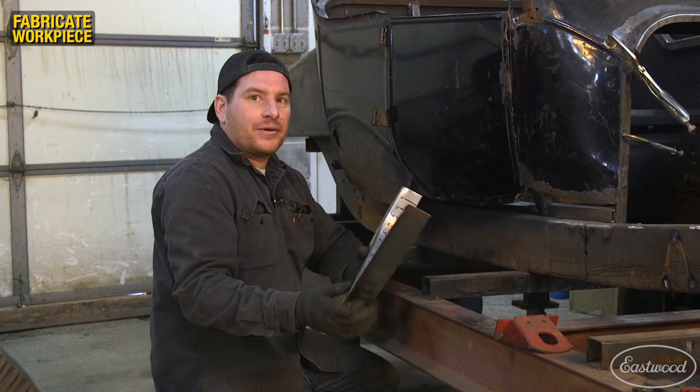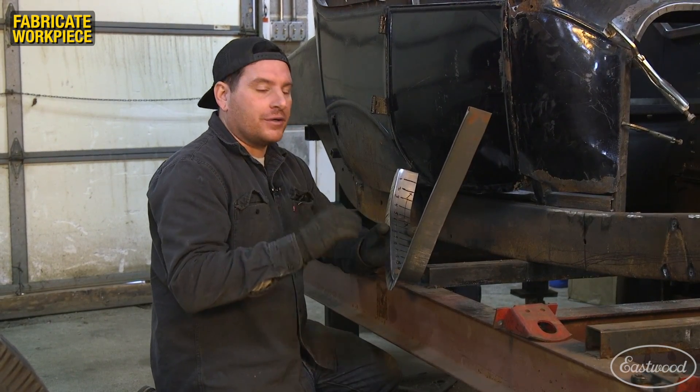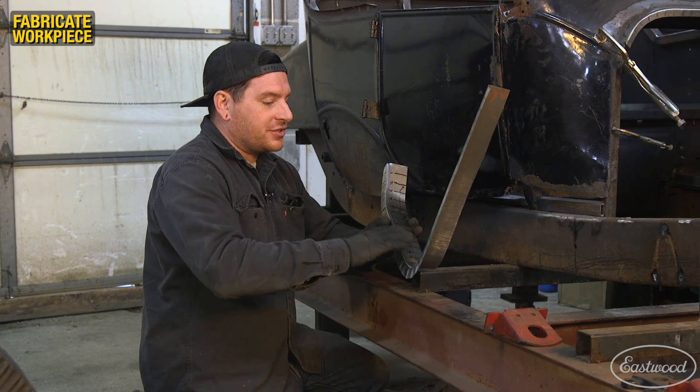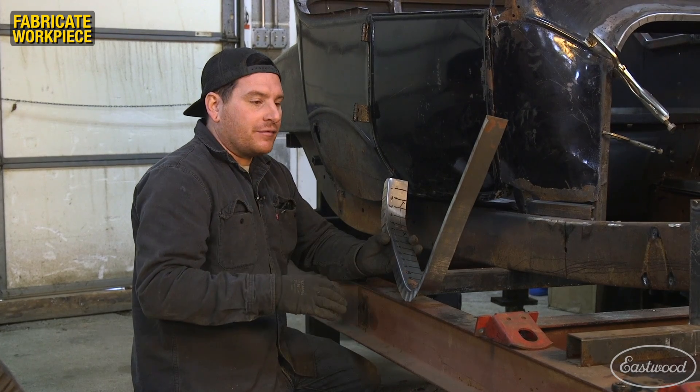We're moving along pretty well. The new Elite Shrinker Stretcher moves the metal really quickly and we got the general shape of this door jamb area done fast. We're now dialing in the curves to get them to fit a little more exact around the door so everything flows.